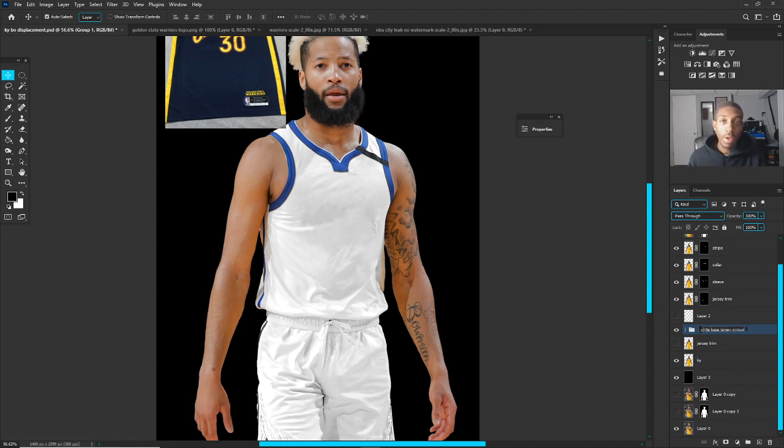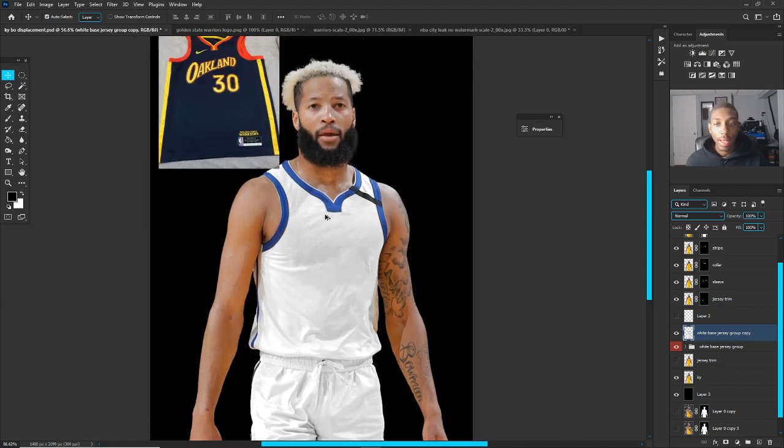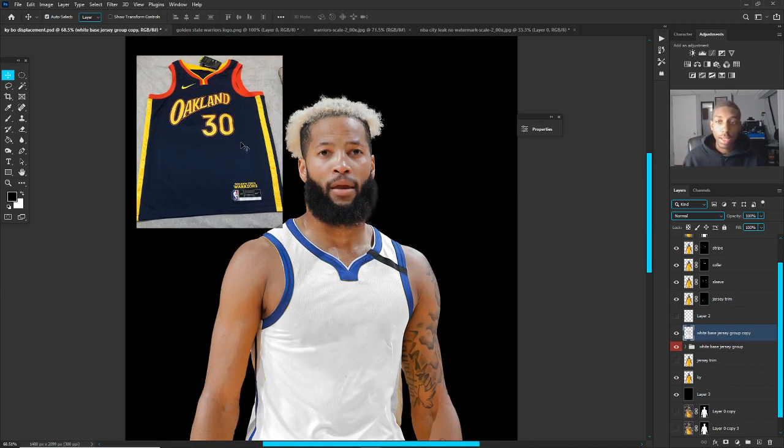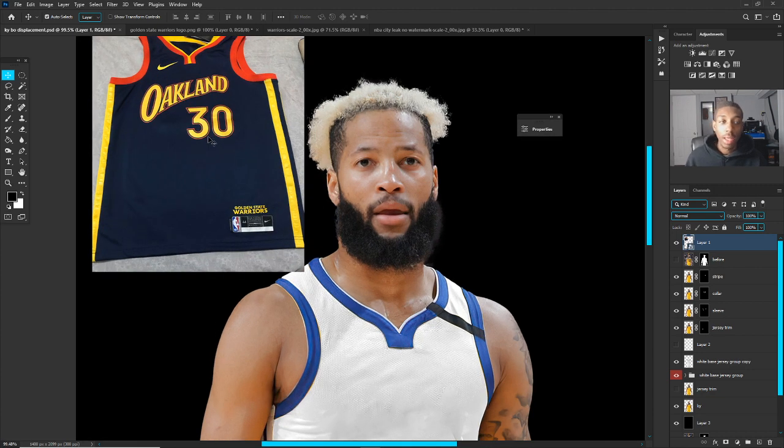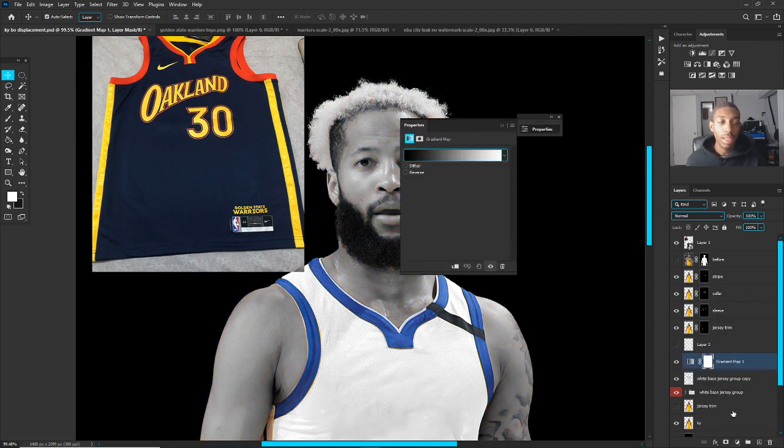I'm going to make a group out of this and call it 'White Base Jersey Group.' Select all the layers and press Ctrl+G to make a group. I duplicate the group just in case I want to go back, then press Ctrl+E to merge it. Now I have my white base jersey. I put the original on red so I know I'm not going to use it. Next we're doing the city jersey collection — the Oakland jersey — and we'll add a gradient map on the white jersey we just made.